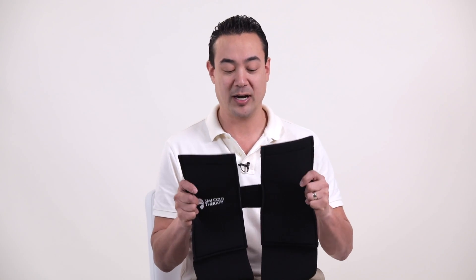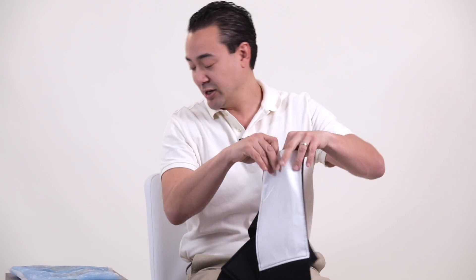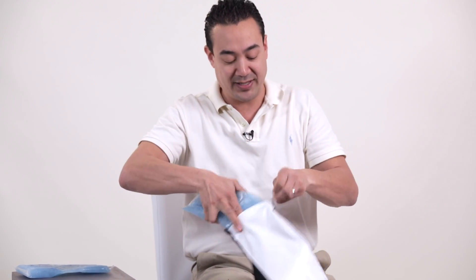This is a guide on how to self-apply the SMI cold compression foot and ankle wrap. We have two gel bags we're going to place into both of the slots here.